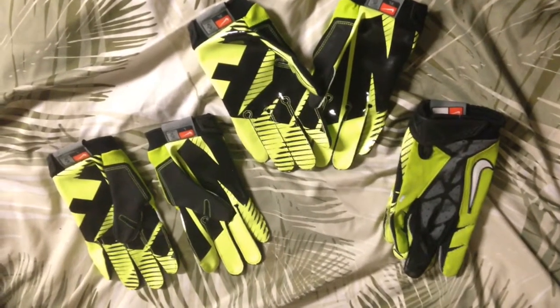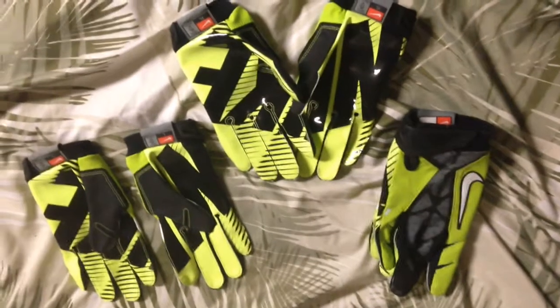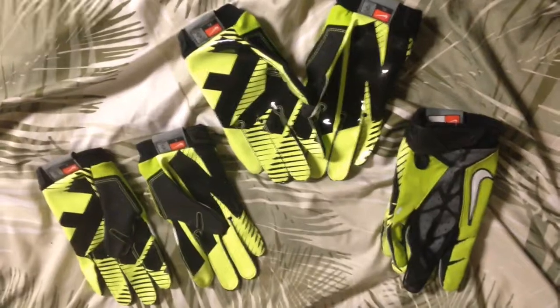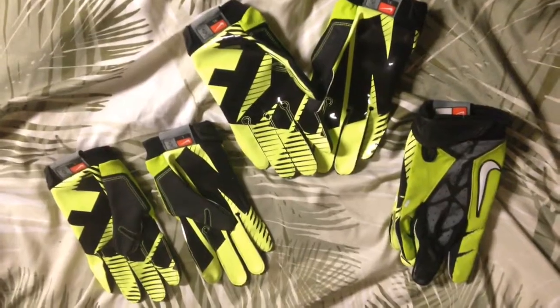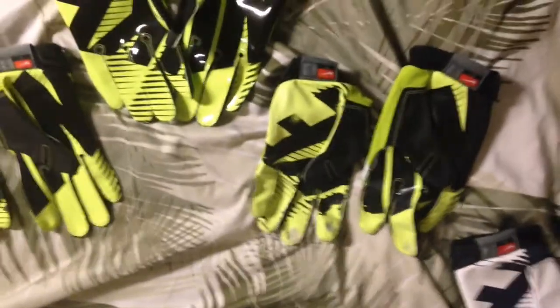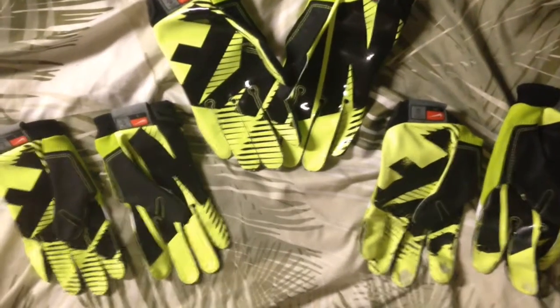First off, I used these Volt Green ones I got from friends. Even though I'm at an Under Armour school now, I got a lot of Nike gear from friends that hooked me up. I have three Vapor Jet 2.0 Volt gloves. These are my practice gloves usually. The grip kind of started wearing down on the fingers throughout the season, so I had backups with these two. But it ended up being a good glove — it's light and works really well.